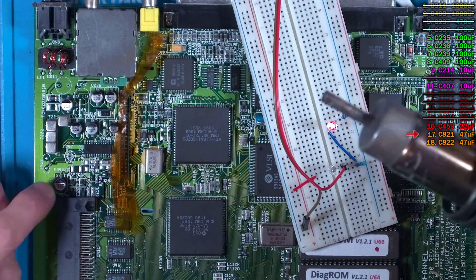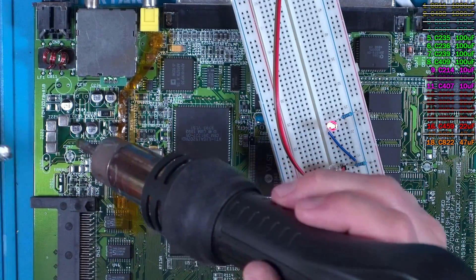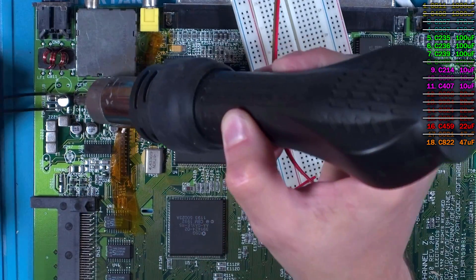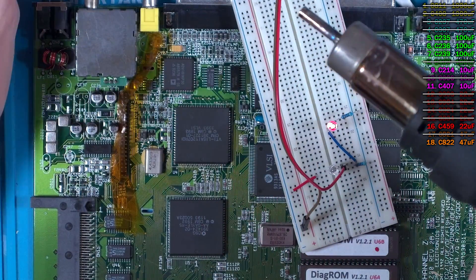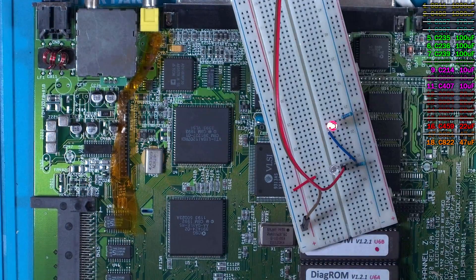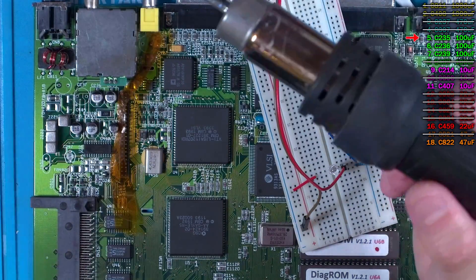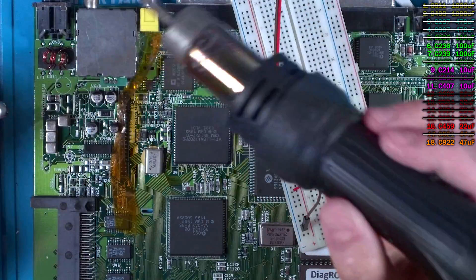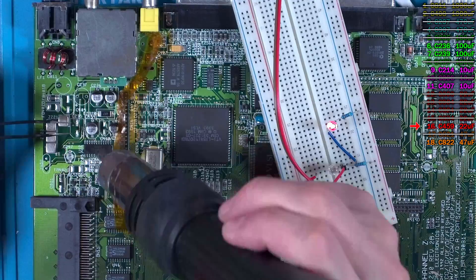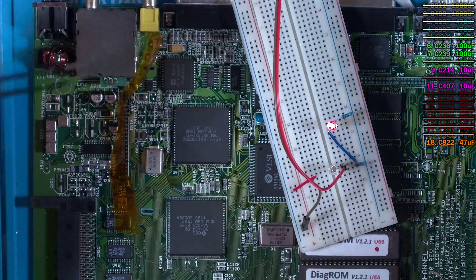Onwards to capacitor C821 — covered up by my head, but that doesn't matter, because this isn't the faulty one either. Next is capacitor C409 — this gave off a nice fishy smell as it was removed, so it's probably leaking, and I'll make sure that's cleaned up. However, this hasn't fixed the fault either. Carrying on in the same area is capacitor C235 — that one was okay too. Next to that is capacitor C459 — we're slowly running out, and that one was okay as well.